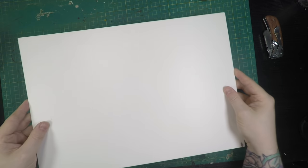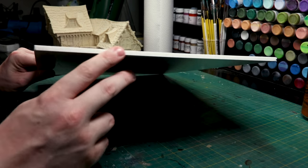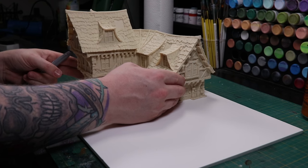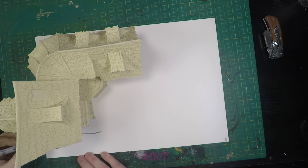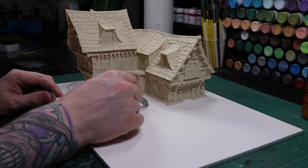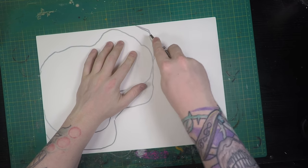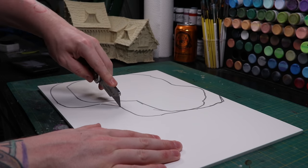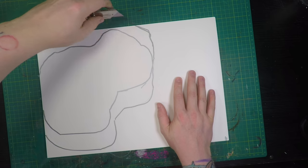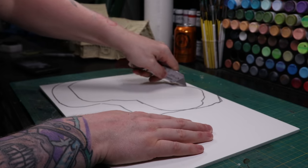First off we're going to be using the base as EPVC or Fomex, whatever you want to call it. This is in my Amazon affiliate links below if you'd like to buy any. It's an extruded plastic with plastic either side of it — very strong, doesn't warp, and it's a great basic material. I trace out the sort of size I want; I'm not going to be going overly sized with the base for this house, because the customer I'm doing it for has a modular board system and just wants the house basing so it blends into his board.